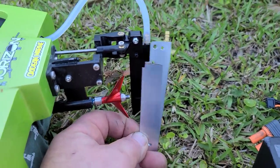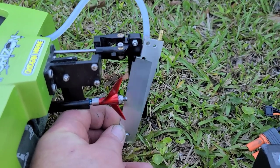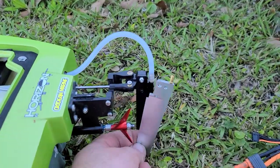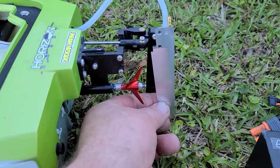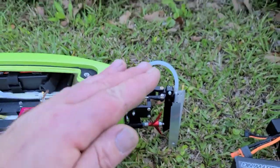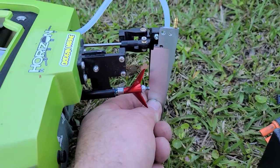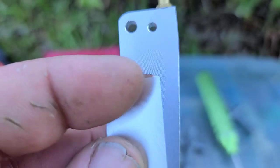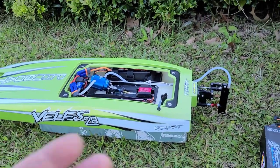Once I figure out which rudder is best suited for the boat, I will modify it so we can start canting the rudder forward or back to get different ride characteristics in a turn. With your rudder canted forward in a turn, it will keep the bow down. With your rudder canted back, it will keep the bow up in a turn. I've also noticed that a rudder canted forward in a straight will help keep the bow down. I had to file some off the leading edge so it fits, and drilled a new hole. We're not going to test speed — just watch how the boat performs and handles.